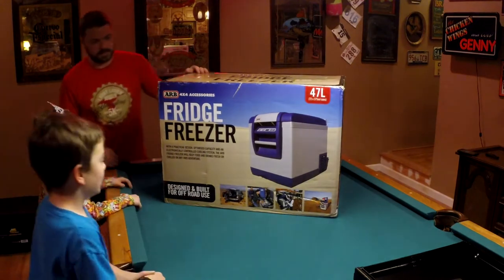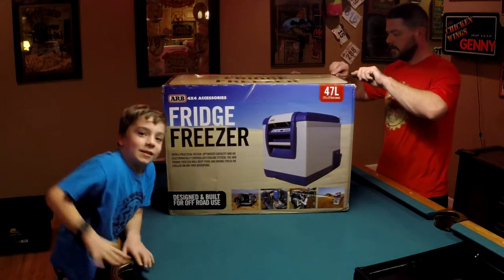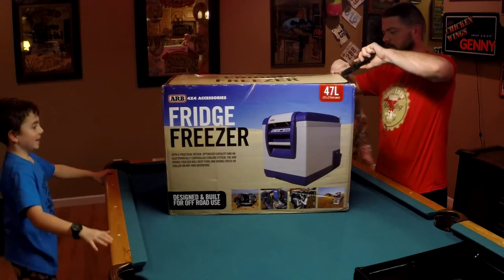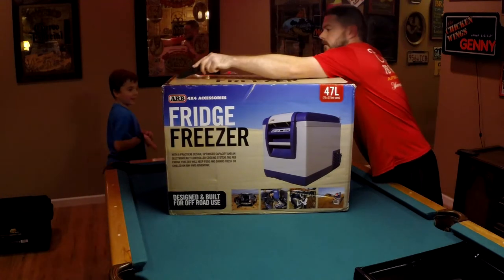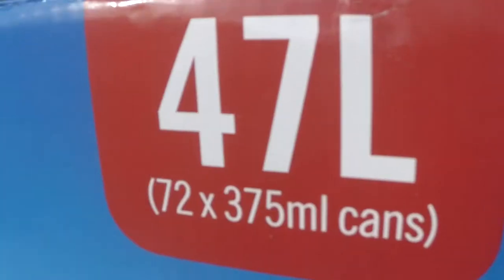The fridge has come in this gigantic box — you probably know guys, that's going to be gigantic because it came in a gigantic box! 47 liters.